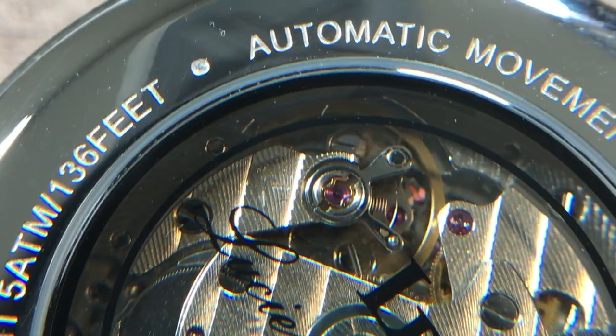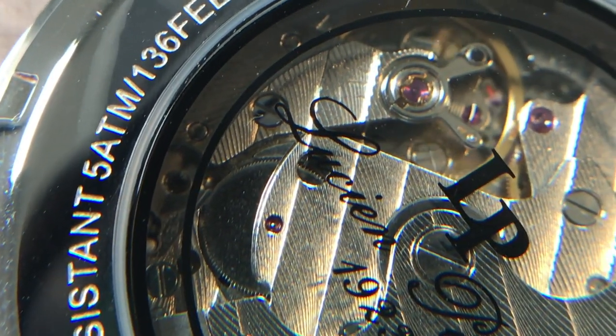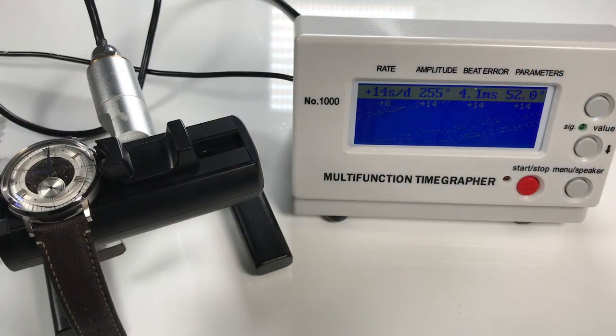The watch features an exhibition case back showing the Seagull TY-2706 movement at work. This automatic movement provides a generous 42 hours of power reserve and can be hand wound as well. On the time graph, this particular movement is running at 21,600 vibrations per hour with an average accuracy of plus 14 seconds per day — not great, but not terrible.